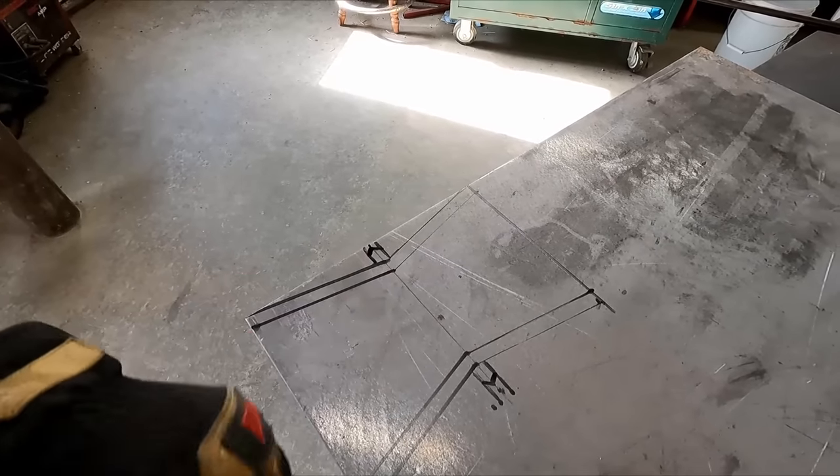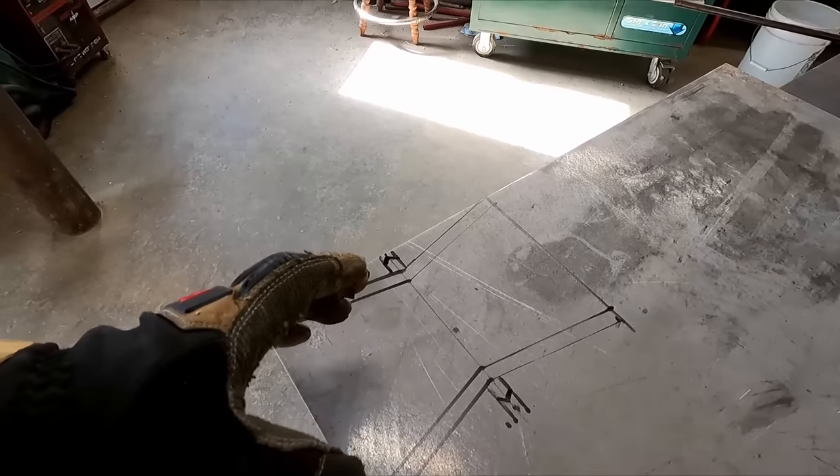So I'm going to get this bell all cut out, start making some bends, and bring you guys along for the entire process and see what kind of cowbell we can make.